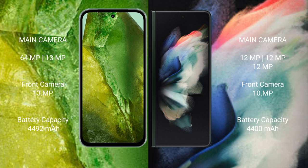Google Pixel 8a has a 4492mAh battery with 30W fast charging support. Samsung Galaxy Z Fold 3 has a 4400mAh battery with 25W fast charging support.